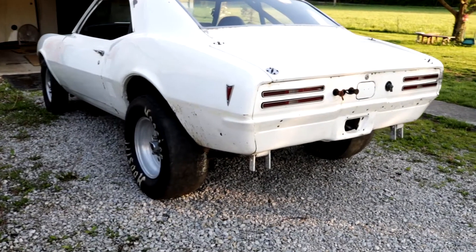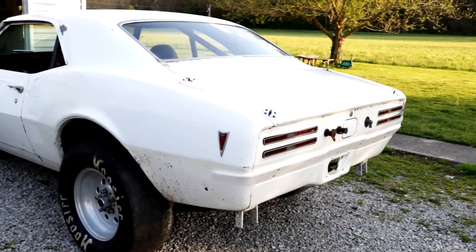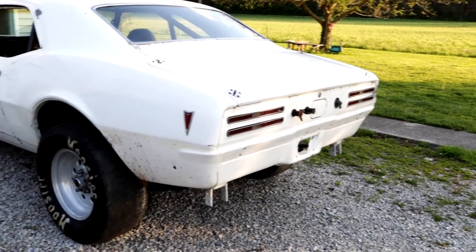What is up guys, I got the car out today — second time it's been out this year — seem to do pretty good.